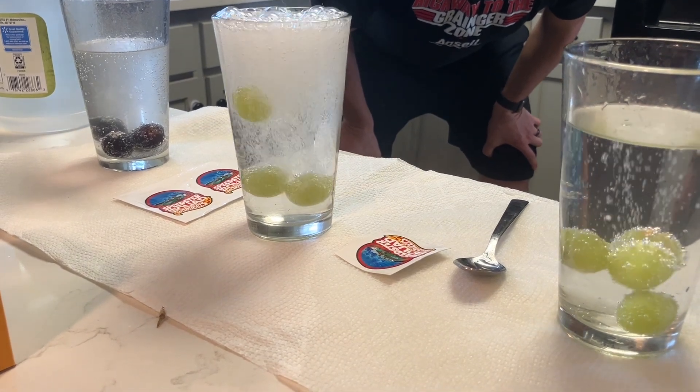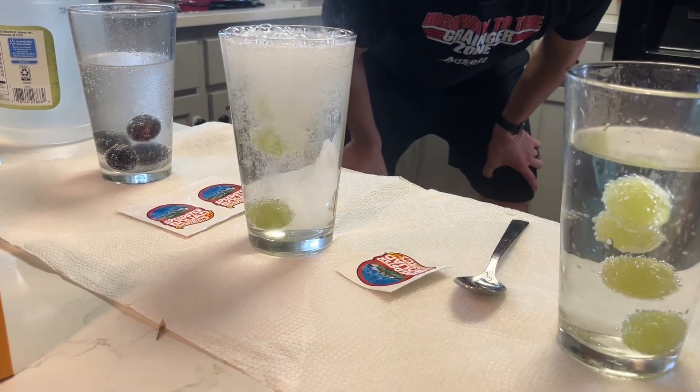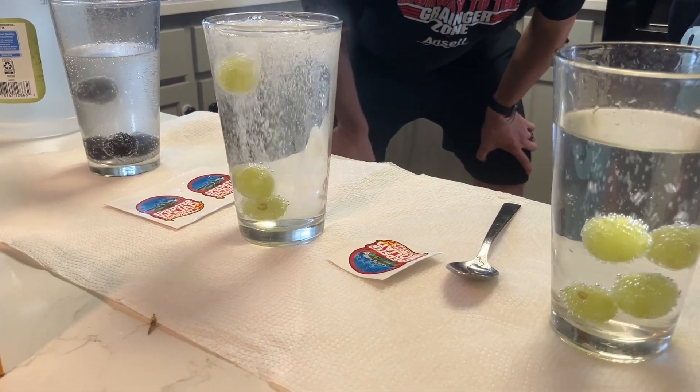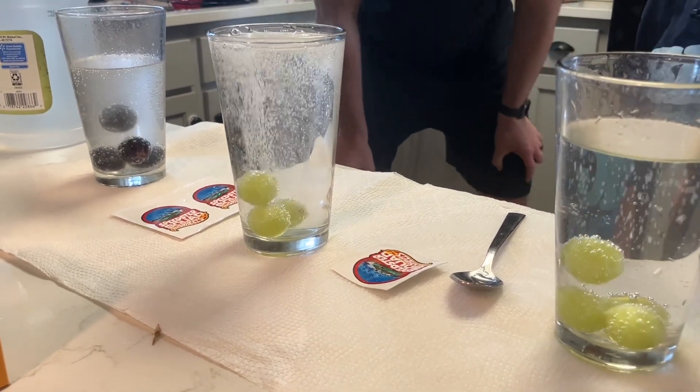This is a very easy experiment. All you need is a glass, water, some grapes, baking soda, and vinegar. You gotta love science! Speedster Squad out for now.